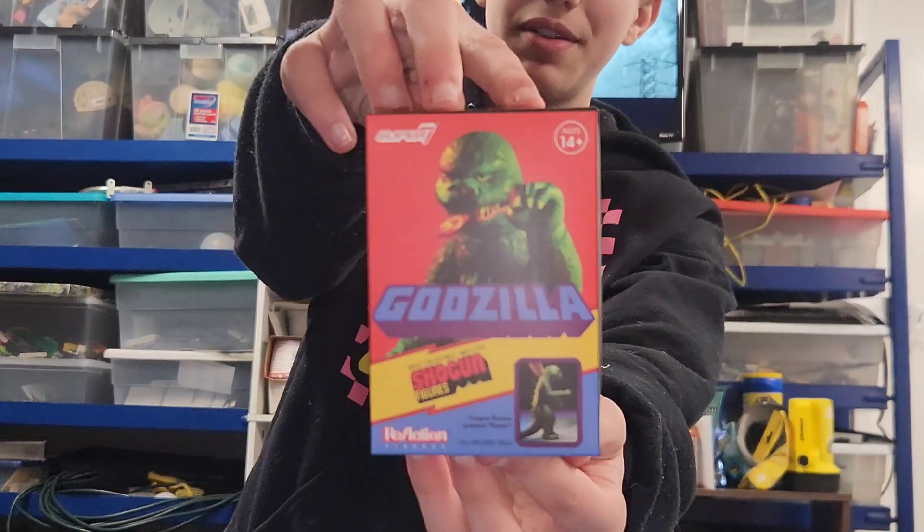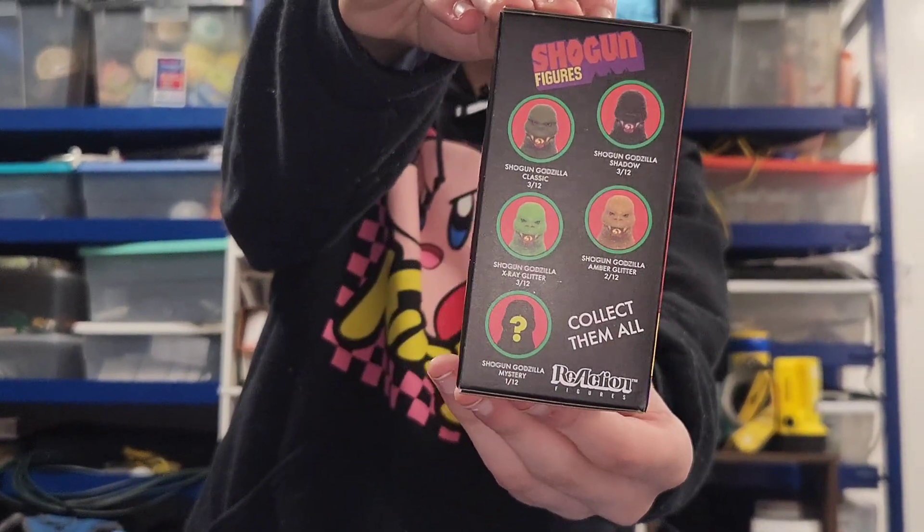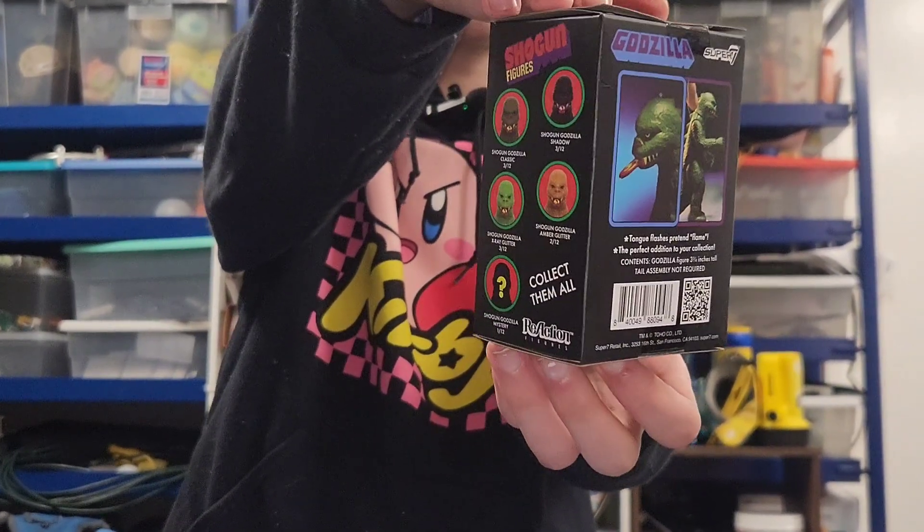It's a mystery box and there's a bunch of different figures — there's a Shogun Classic, Shadow, Glitter Green, Glitter Orange, and the Mystery.